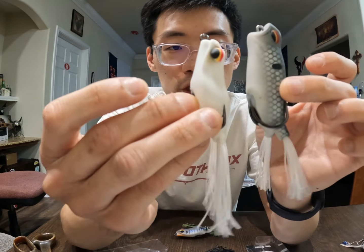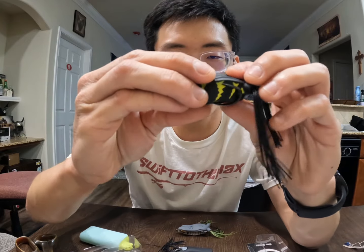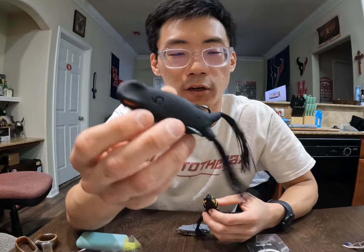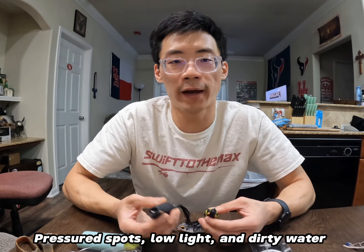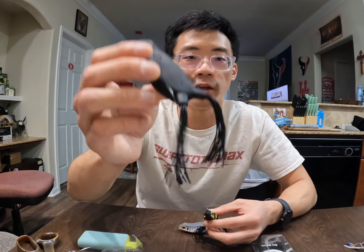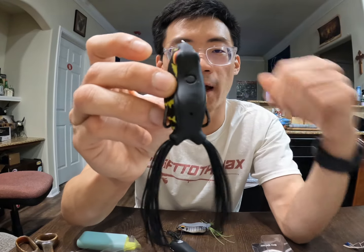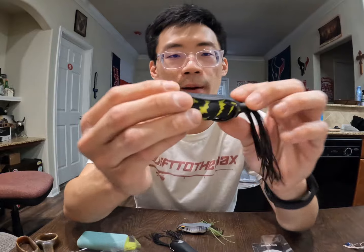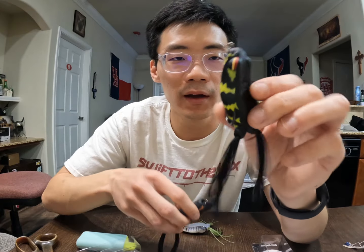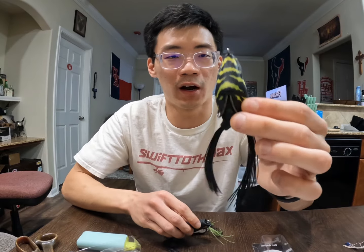One thing I noticed is that Six Cents didn't include a rattle in the Hush Frog walking frog, which is totally fine. The original Vega popping frog does come with rattles, which is nice — especially around pressured spots, low light, and dirty water where bass can track the sound alongside the profile. But honestly you don't need a rattle in your frog; it's just a nice enhancement to add more sound to mimic a dying baitfish. Totally fine, and the design and shape more than make up for it.